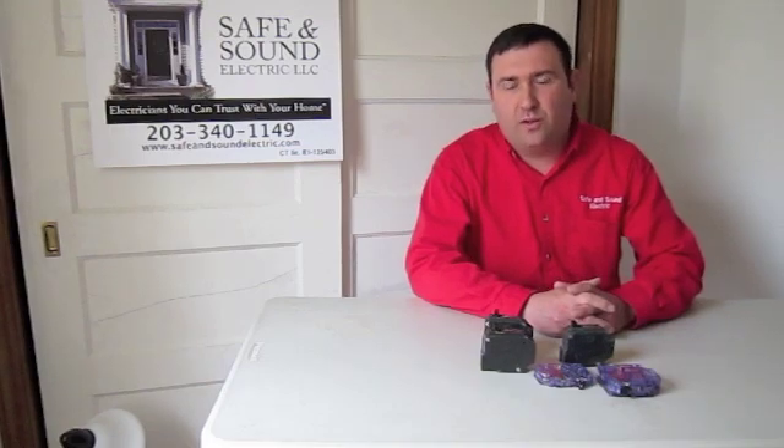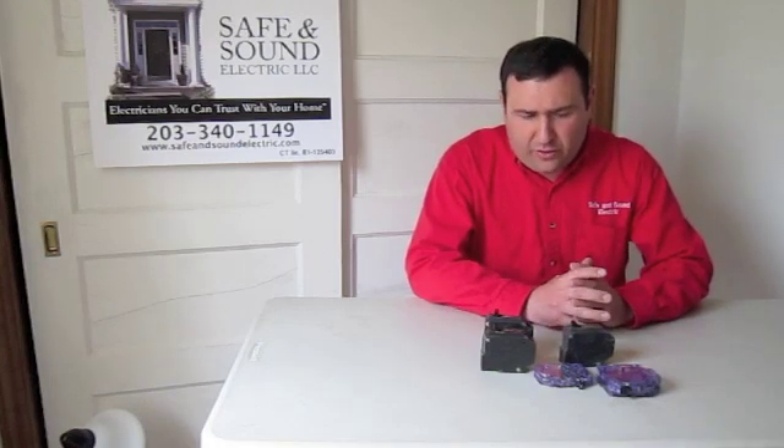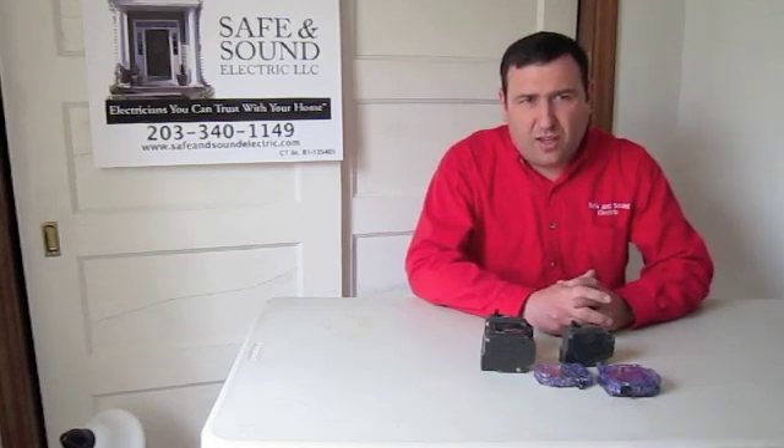Hi, I'm John Anello. I'm the Service Manager for Safe and Sound Electric. Today I want to talk about what is a circuit breaker. They're in all of our homes, but not everyone knows exactly what to do once a circuit breaker trips. A breaker is a device that's specifically designed to prevent dangerous situations from happening.